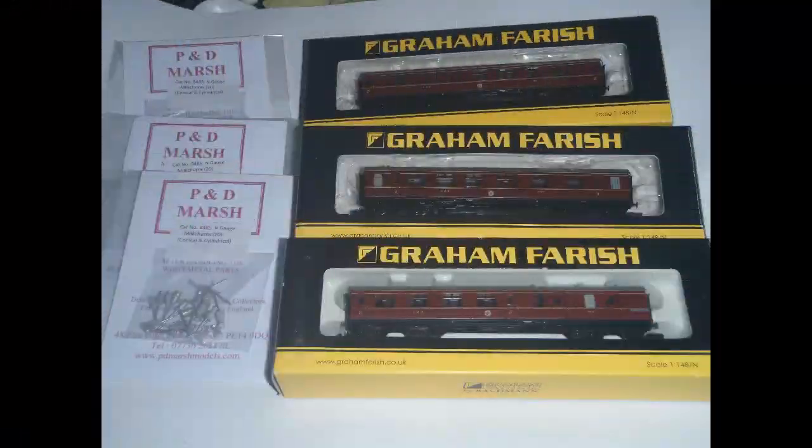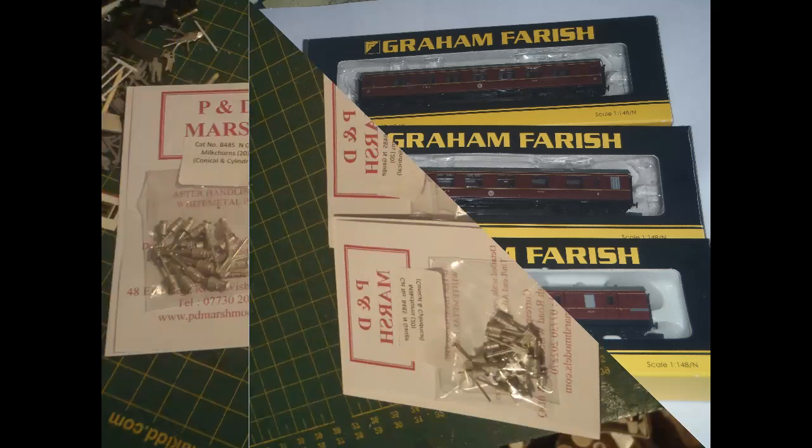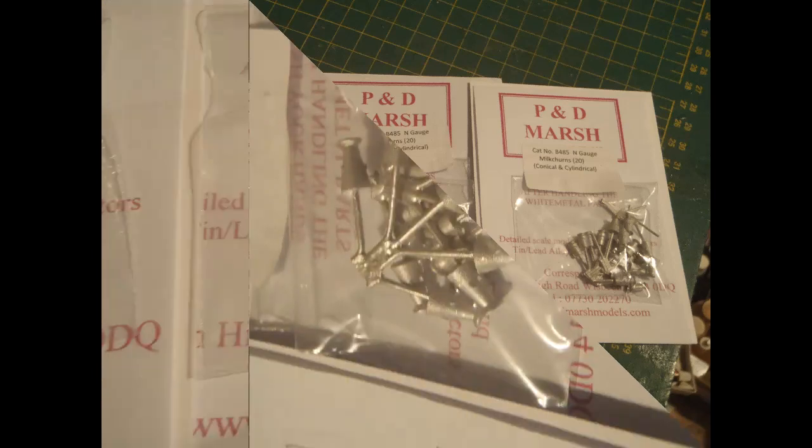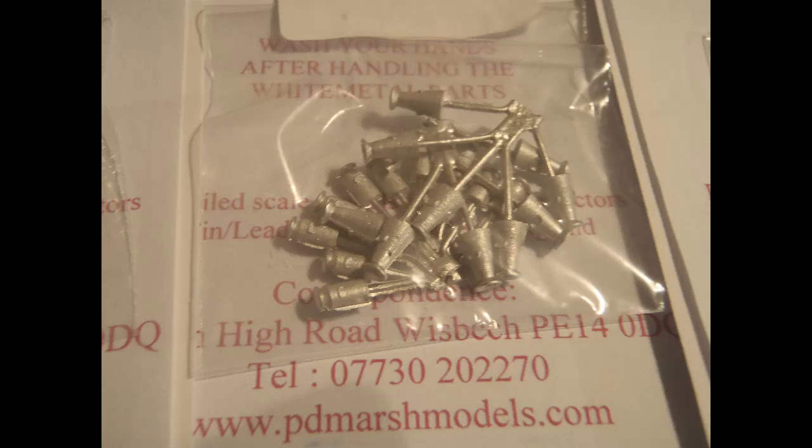As I mentioned in my previous video, when I received a lot of three Stanier coaches in the post, I also, in a separate package, received some P&D Marsh white metal milk churns I had ordered. I ordered these because milk transport was a major feature of the railways in the period I'm modelling, and I do specifically run milk trains sometimes. I ordered white metal churns because they would likely simulate real churns more closely than plastic, and it was possible to get these with a decent number of churns per pack, as I wanted to add more than just one or two.